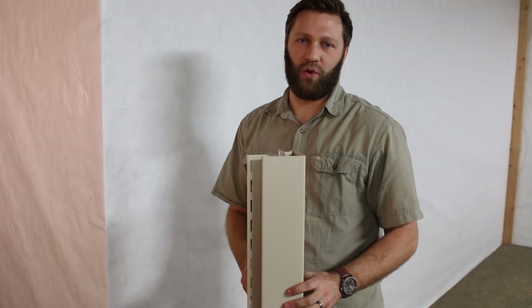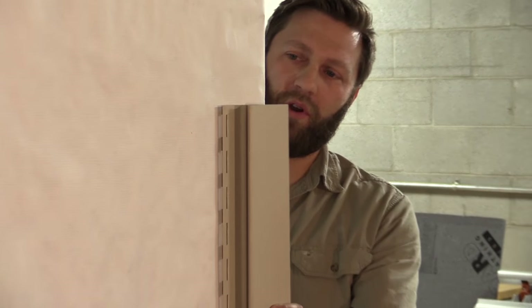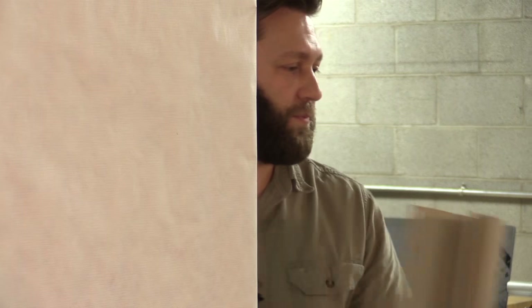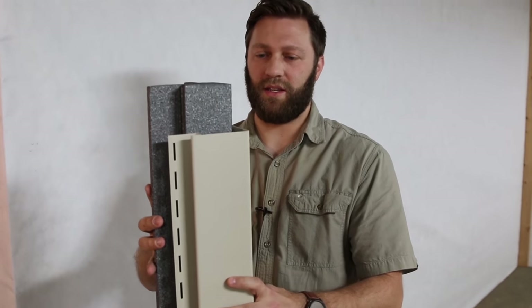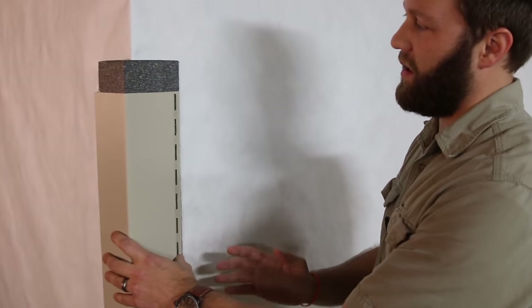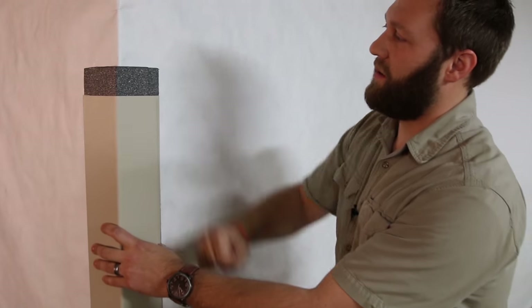When installing an uninsulated corner post, it's often difficult to keep the corner post aligned on the wall. It's also not as rigid as it could be. However, if you insert the insulated corner post into the post and stick it on the wall, it aligns perfectly every time. It's also more rigid and solid.